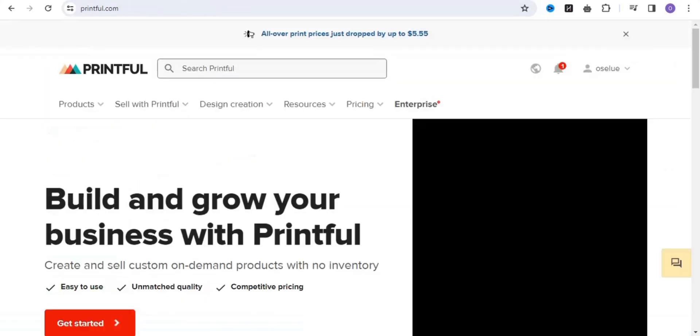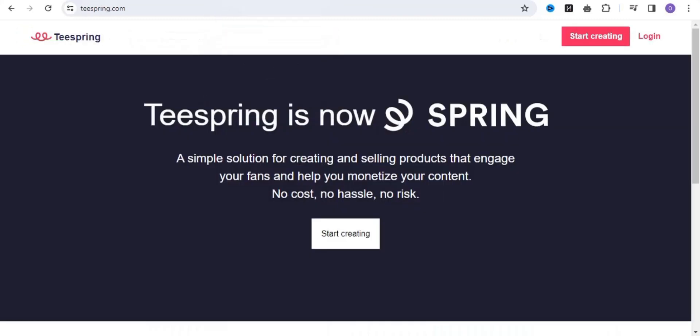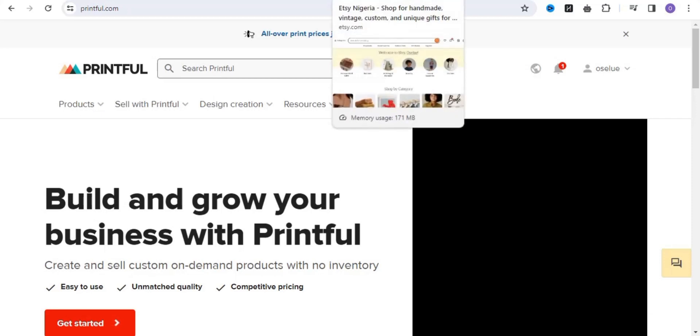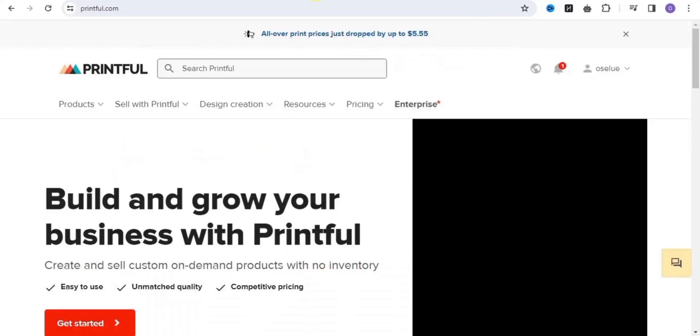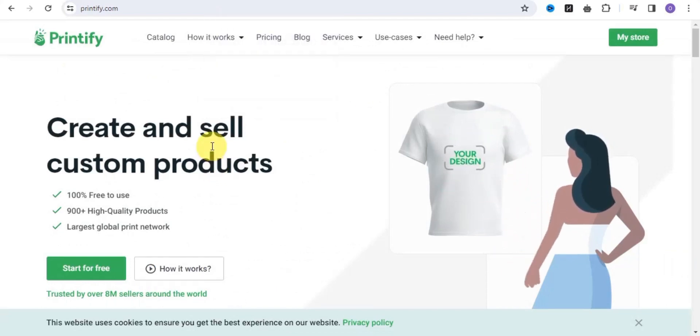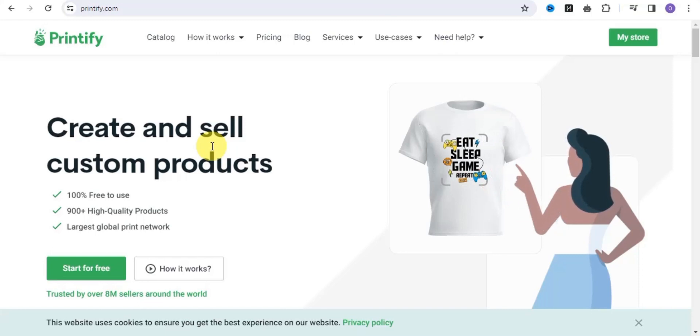Teespring is a print on demand platform whereby you simply need to upload your product online and there is no risk involved, no cost, no setup fee. All of these platforms work in a way whereby once you simply upload your products, they help you sell your product, ship your product for you, and even handle customer support for all of your customers. All you simply need to do is create your product, upload your product, and all of these platforms give you back your profits.